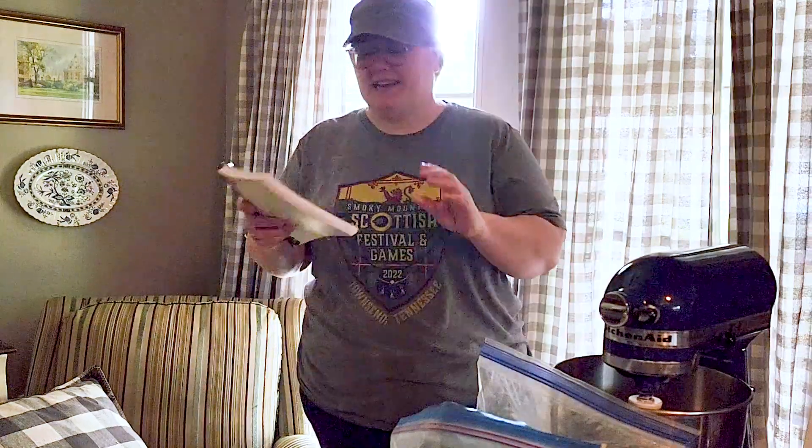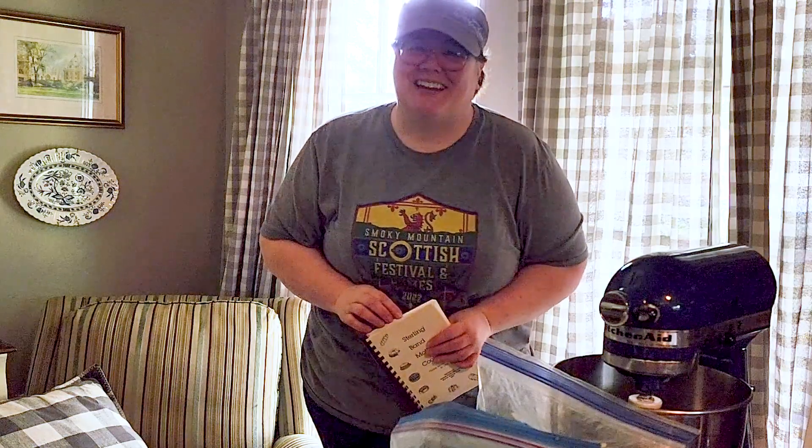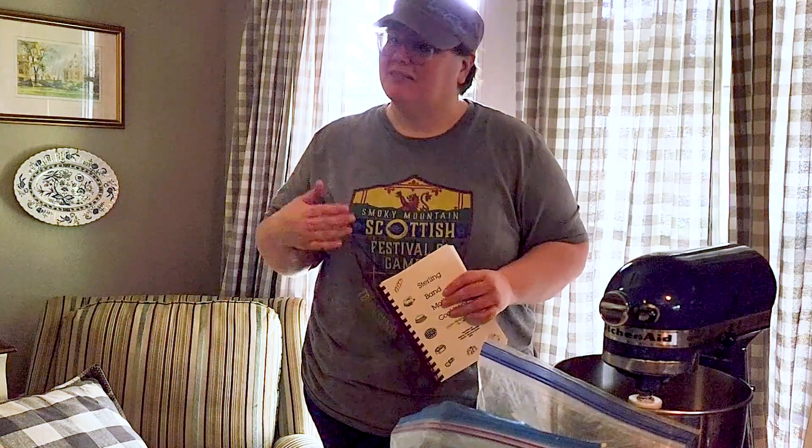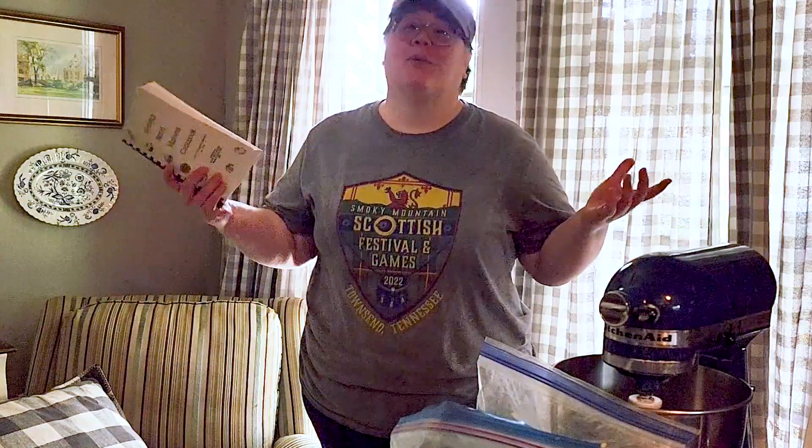Hey, welcome back to Press Play on Life. Today we're making something out of the Sterling Band Mother's Cookbook. Since my last two cooking videos were fails, I'm gonna go back to something that I know. So I'm gonna make a chocolate cake from this. Watch me fail doing a chocolate cake.